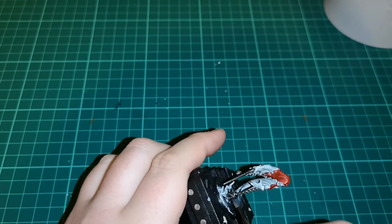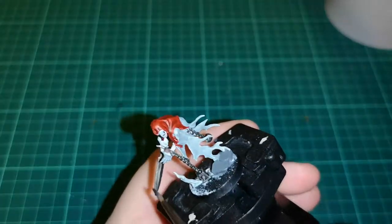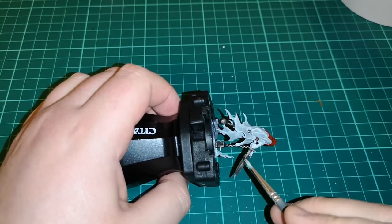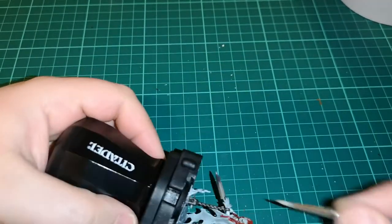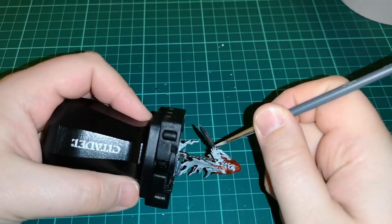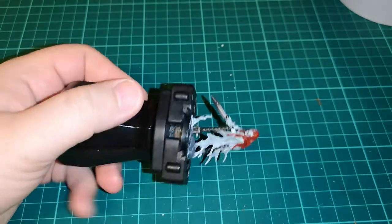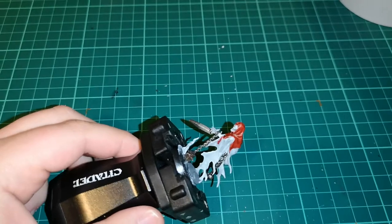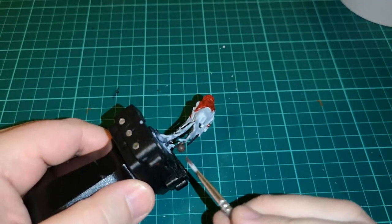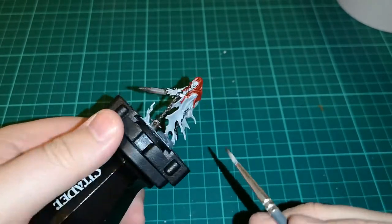While that was drying I put a layer of Nuln Oil over the chains, the metallic parts, and the sword. It gives a lot more depth, makes it look more aged and weathered. Nuln Oil is really good for shading and making things a little bit darker. Be careful with it though — it can go everywhere if you use too much, especially on models where you've got metalwork inside the robes.